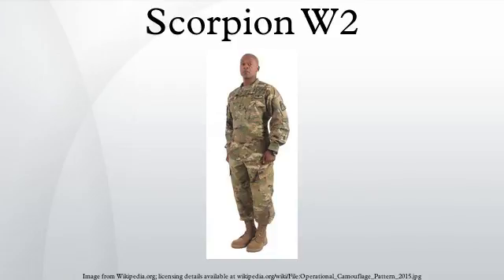Rollout: the Army Combat Uniform patterned in OCP first became available on July 1, 2015 at 20 locations in the United States and in South Korea, with first-day sales exceeding $1.4 million. More installations will begin sales later in 2015, although soldiers deploying on real-world missions will receive uniforms and equipment printed in OCP.